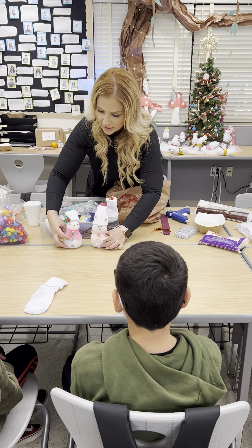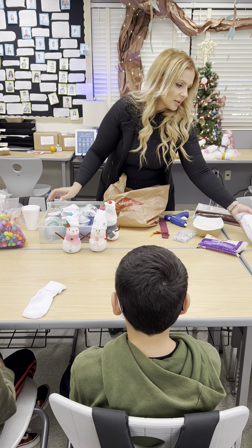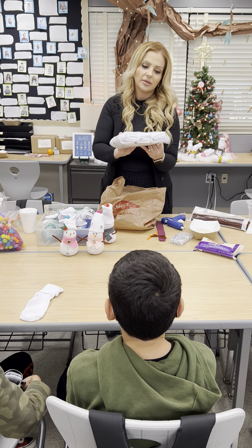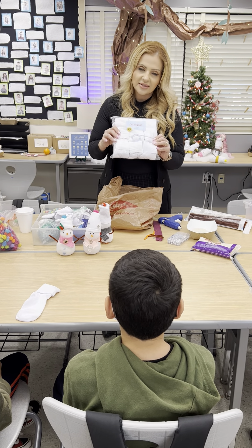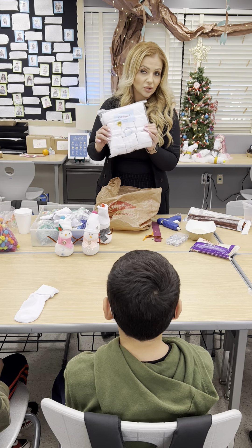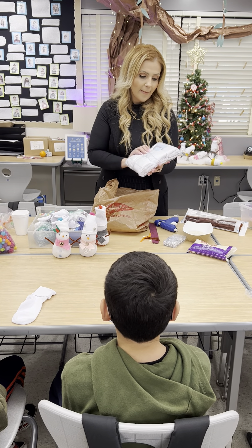The things you're going to need are plain white socks. The ones I recommend that I've been using for many years are the Cat and Jack Bobby socks from Target. They come in a pack of 10 but this will make you 20 snowmen, so depending on how many students you have, you only need two packs at the most.